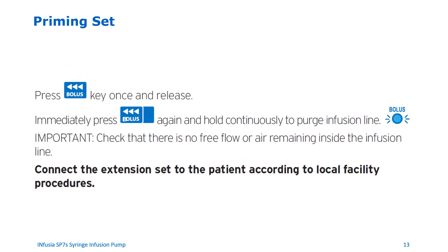Priming the set. To prime the set, please follow these steps. First, make sure that the set is not connected to the patient while priming. Next, press the bolus key once and release. Then immediately press the bolus key again and hold continuously to prime the infusion line. Make sure that there is no free flow or air remaining inside the infusion line after priming is complete. After following these steps, you may now connect the set to the patient according to your facility's best practices.